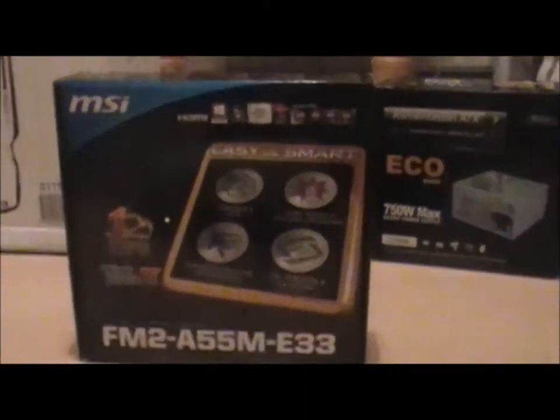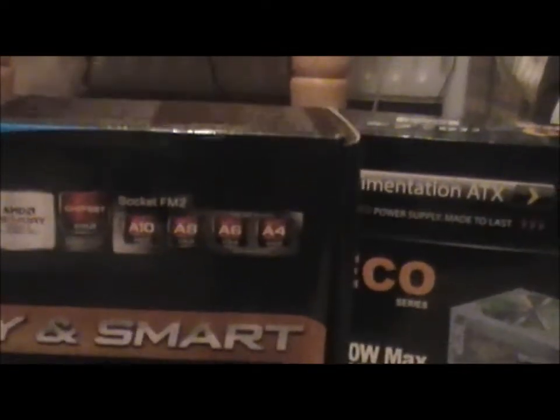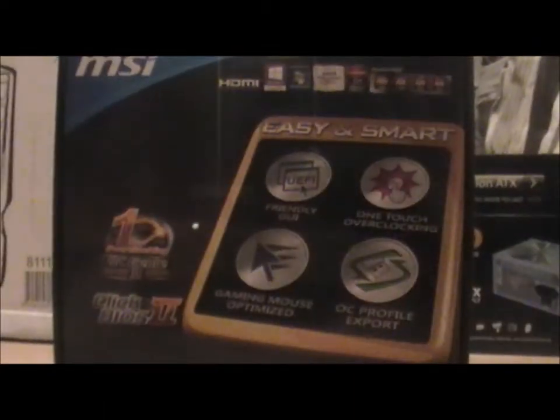I'll give you a better look at it — here it is. It supports Windows 7, Windows 8, and it supports the A10, A6, and A4 processors.